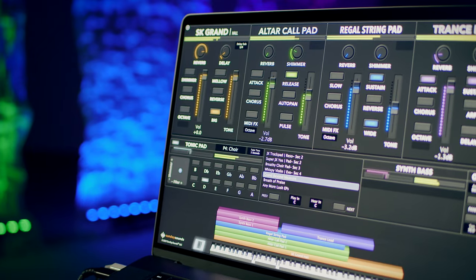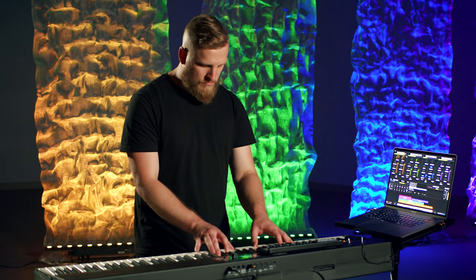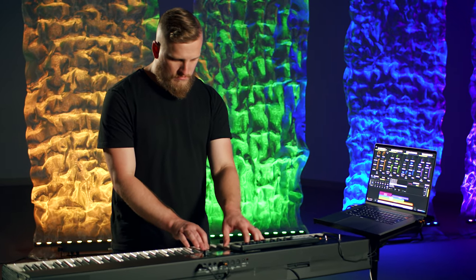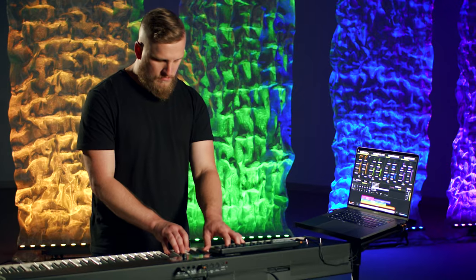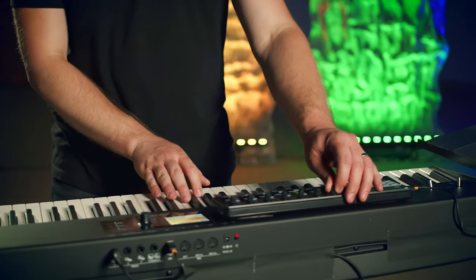All of the pieces of gear I just mentioned come together to help me take my Sunday Keys rig wherever I go. Sunday Keys is honestly the most important ingredient because it lets me do all of my preparation at home, build great-sounding patches, smooth transitions throughout the set list, and know that it's gonna translate 100% when I get to church. We'll put a link in the description if you'd like to learn about Sunday Keys.